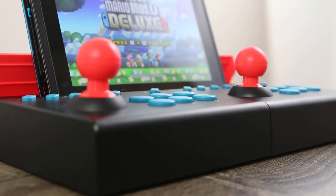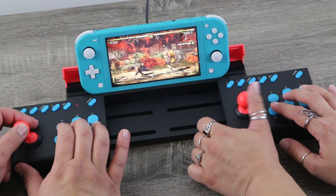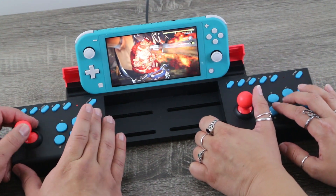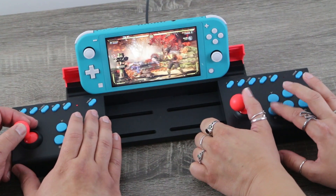Today I'm going to be taking a look at the IPEGA PG-SW002. Now that's a bit of a mouthful, so for the remainder of this video I'm going to refer to this thing as the 002.